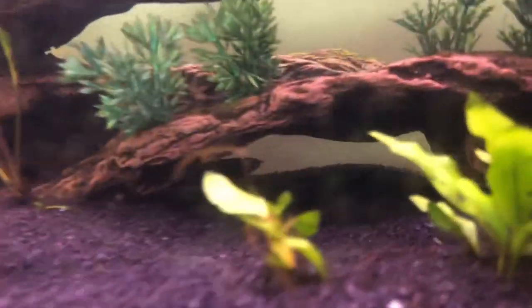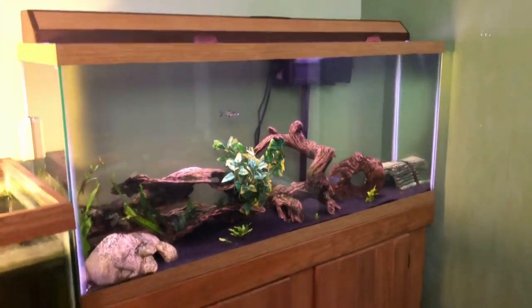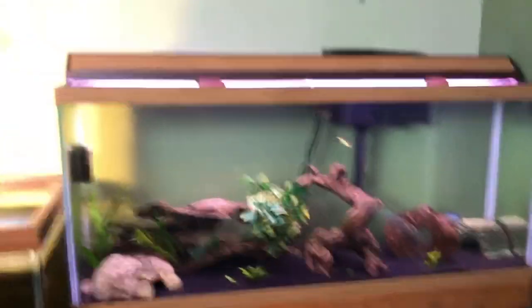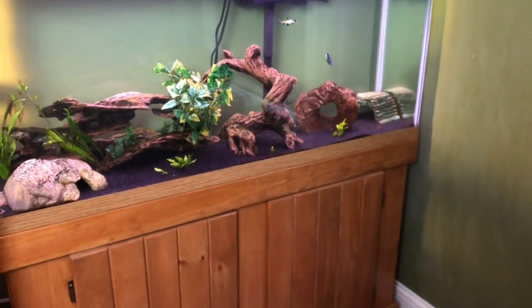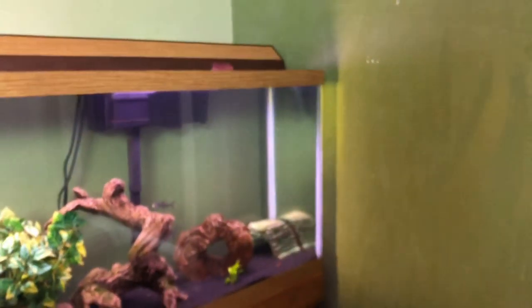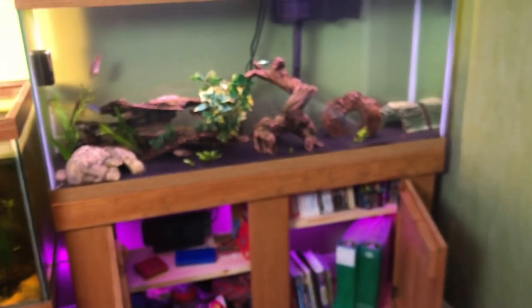That will be for the next video. For now this is the tank — standard 55 gallon with a nice stand. I want to show you guys something really cool. My sister for Christmas got me these LED lights right here. I'm going to turn them on — I put them inside the stand. It's really cool at night. I actually just sit here and watch the tank. I leave the fish tank light on and have the color-changing lights going. It's a really cool effect.